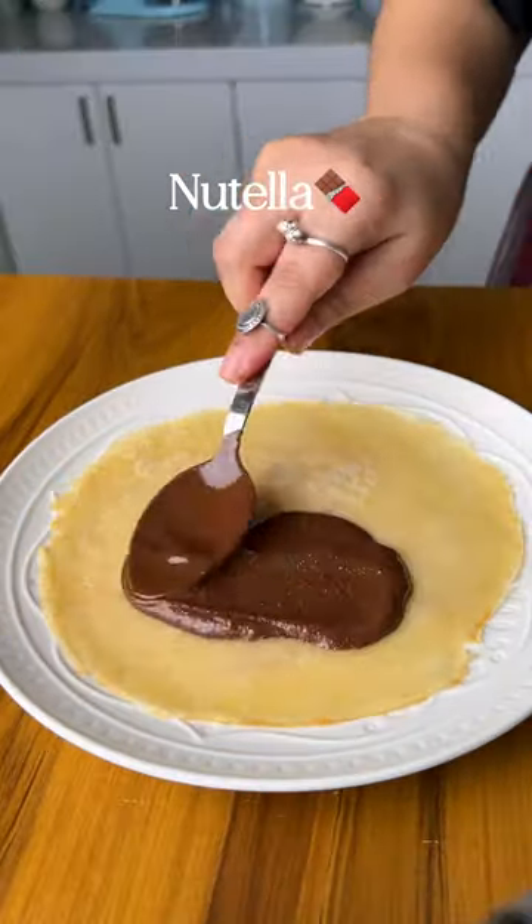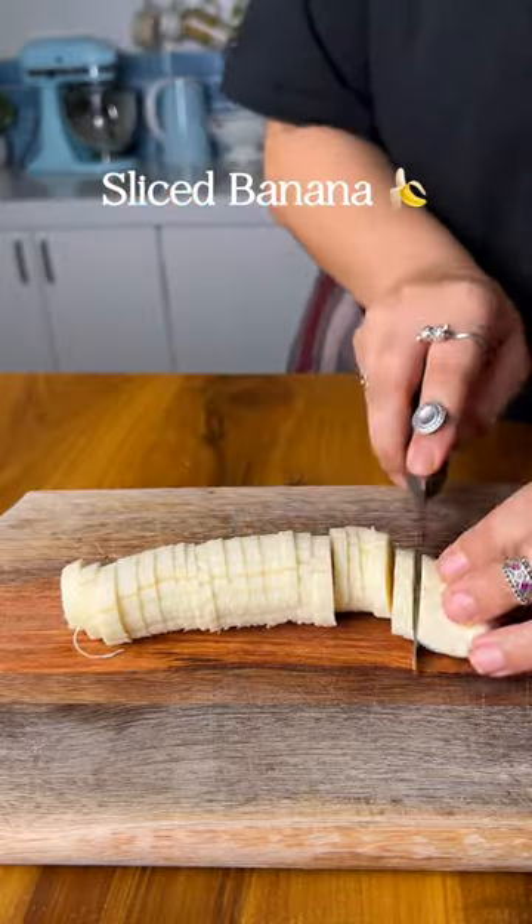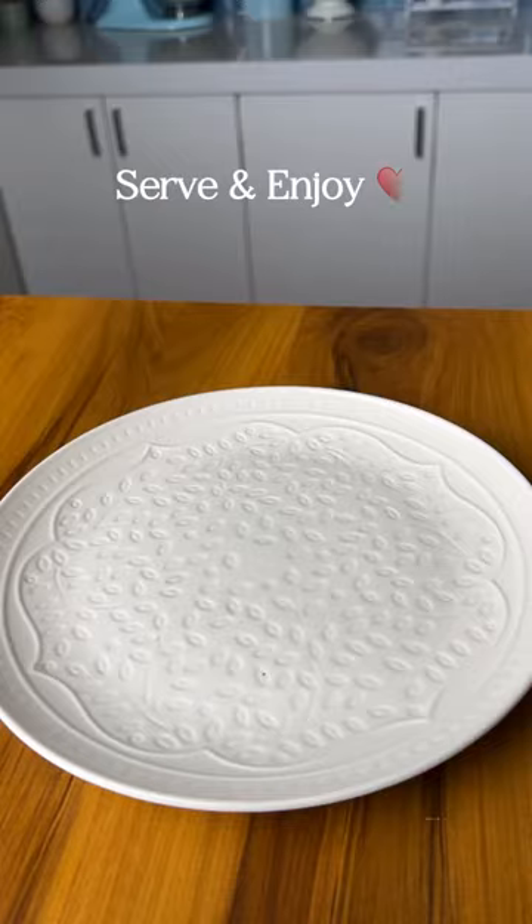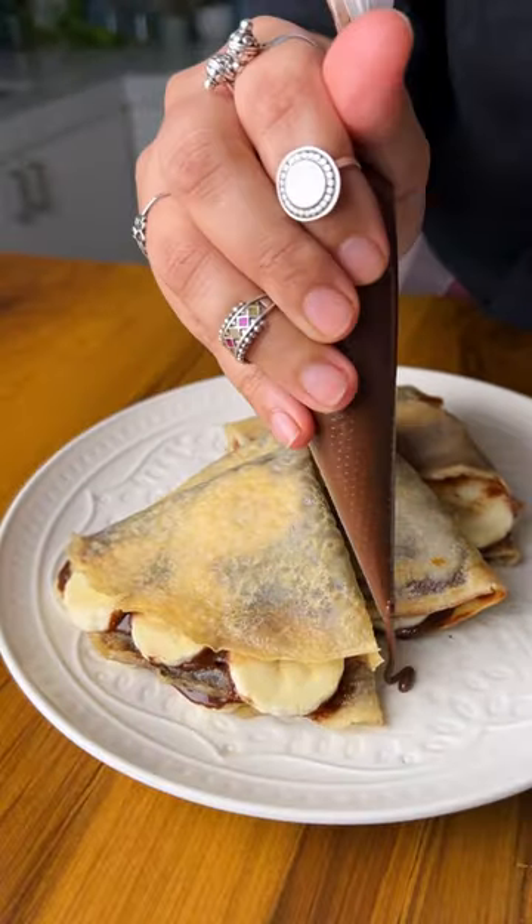Spread a generous amount of Nutella on one half — I am using a homemade version. Slice up your banana and put it over, then fold it in four halves. Serve it with more Nutella and powdered sugar and enjoy.